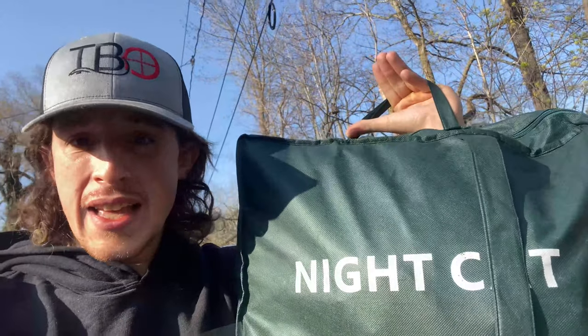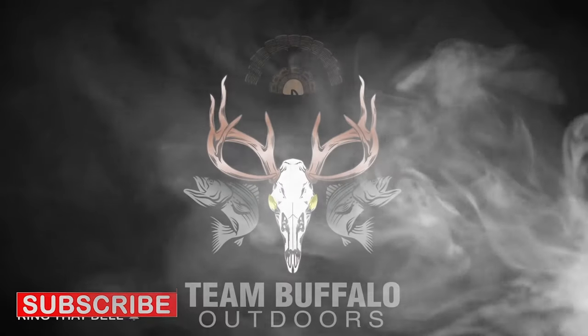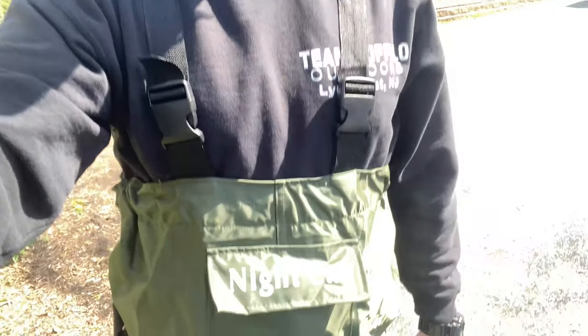Hey guys, about to do some trout fishing today. The waders I'm using are Night Cat, and off to a bad start — the handle broke. Stay tuned. But all in all, these are great waders — $50 off of Amazon.